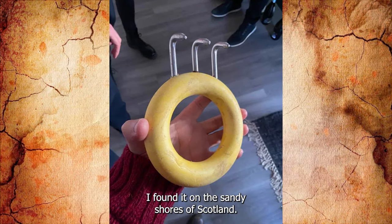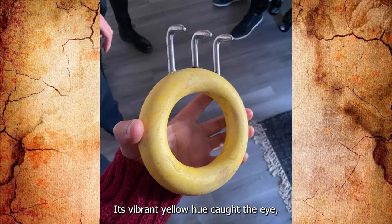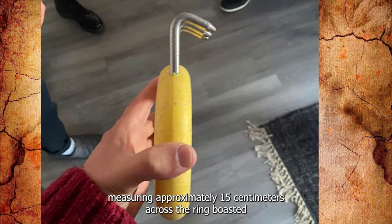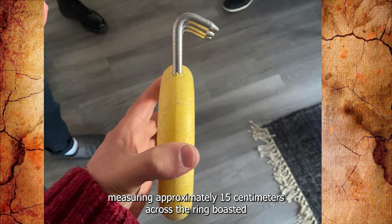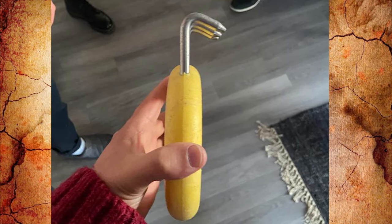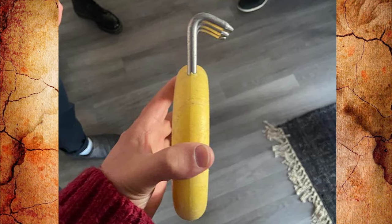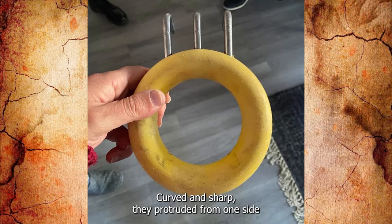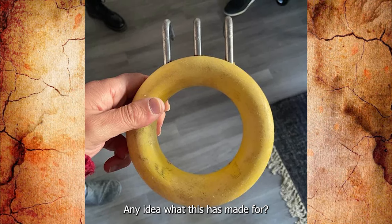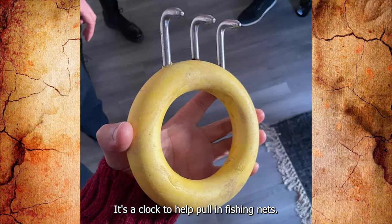I found this on the sandy shores of Scotland — a plastic ring with an intriguing twist. Its vibrant yellow hue caught the eye, contrasting against the muted tones of the beach. Measuring approximately 15 centimeters across, the ring boasted a sturdy construction crafted from hard, unyielding plastic. Yet it was the three menacing metal claws that truly captured attention — curved and sharp, they protruded from one side of the ring like the talons of a mythical creature. Any idea what this is made for? It's a claw to help pull in fishing nets.